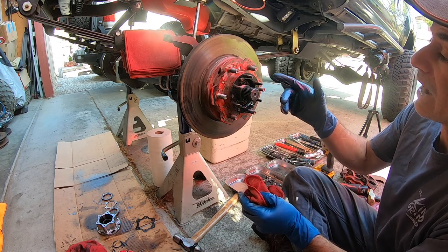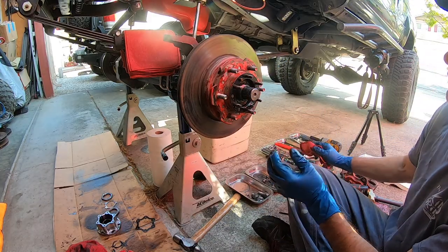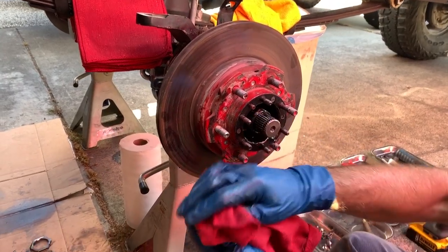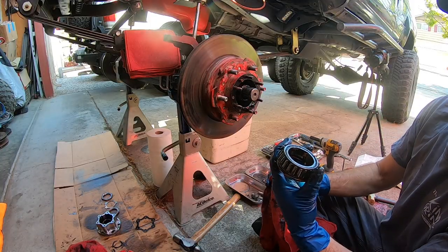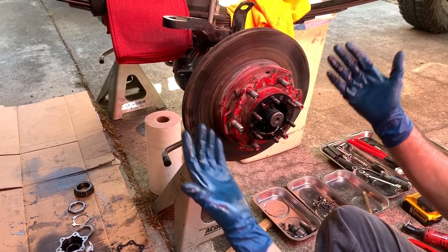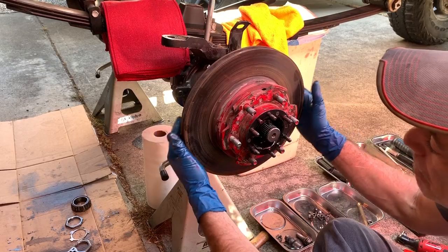Now that we have the lock nut, washer, and adjusting nut out of the way, we can grab the rotor and pull the whole hub assembly off the spindle. I pulled it back a little to get the outer bearing off — just clean it off a bit so you can see the balls. Then pull the whole hub and rotor assembly off the rest of the way. Don't worry about getting grease on the rotor — you can clean it up later with brake cleaner.